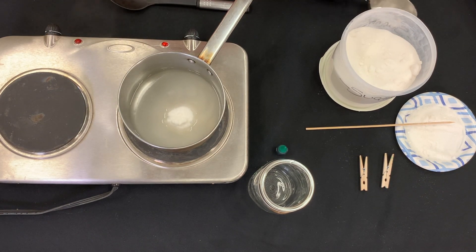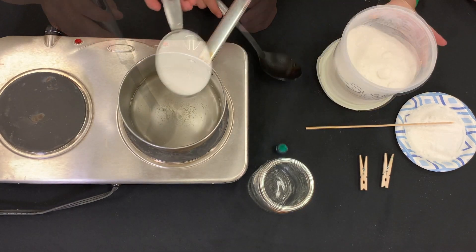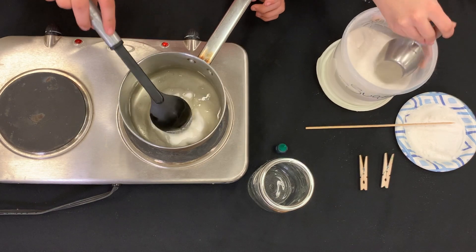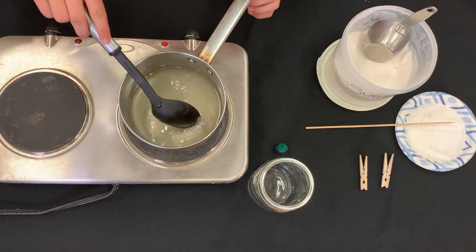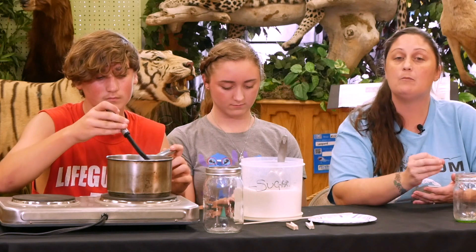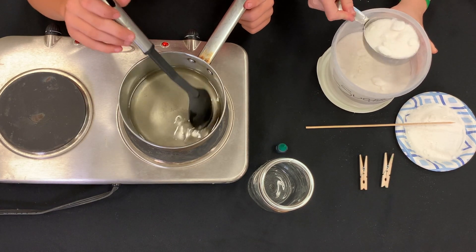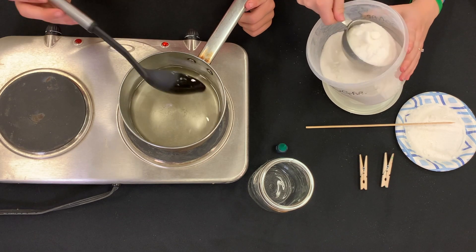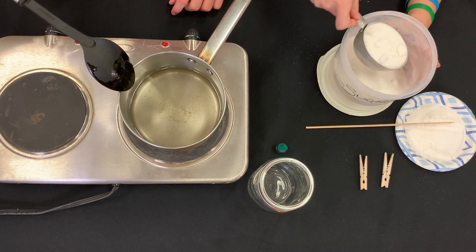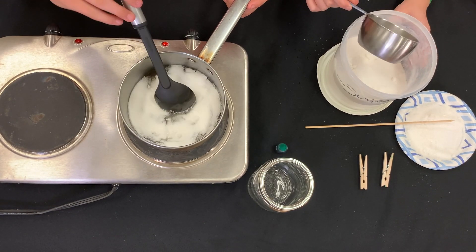What we're doing here is making our saturated solution. We're going to add our second cup of sugar and stir that until it's completely dissolved. Basically, a saturated solution is putting more of something in the water than the water can hold — so we're putting more sugar in there than the water can hold. Now we're going to get our third cup of sugar ready, make sure it's a completely full, even cup, and give it another stir until it's completely dissolved.